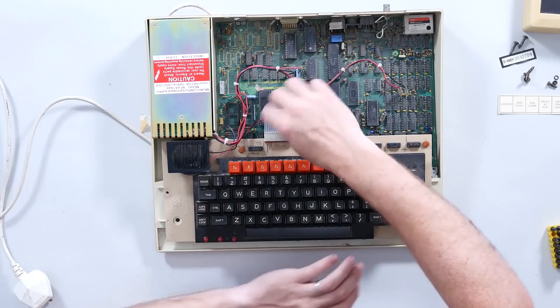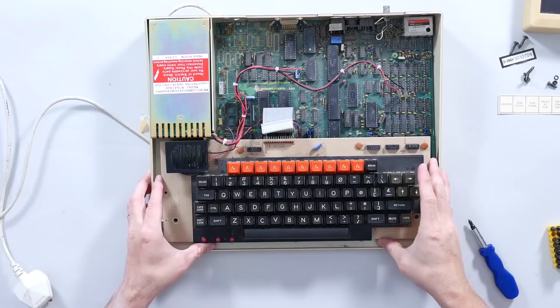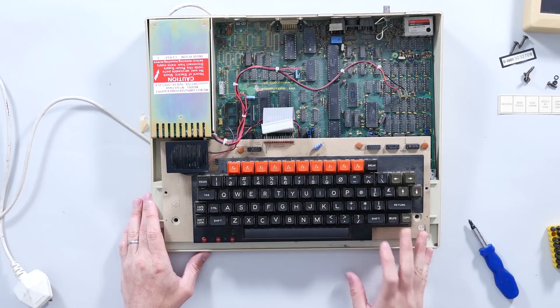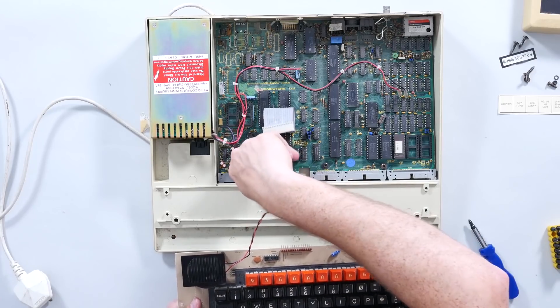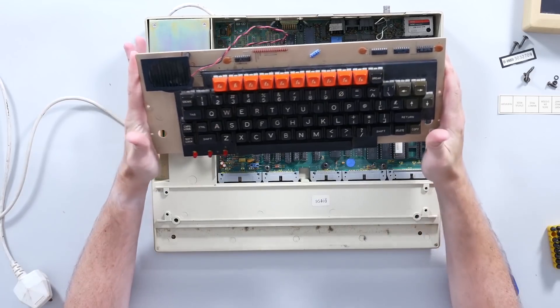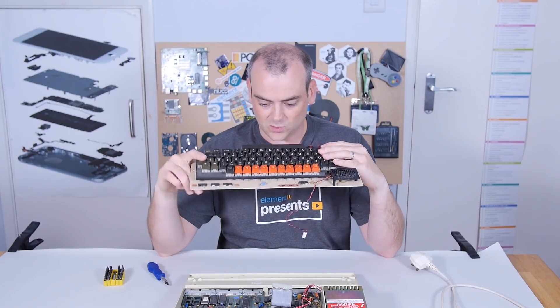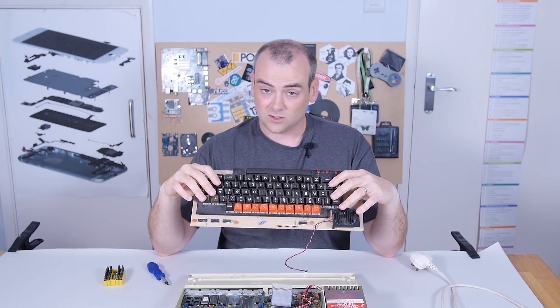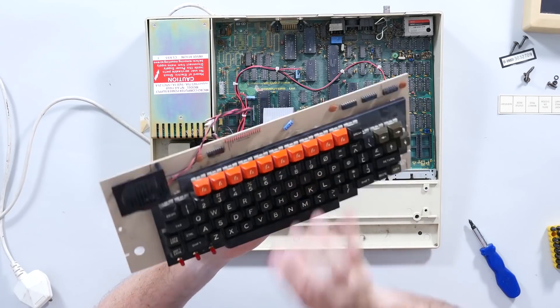It's the BBC computer made by Acorn. This was part of a 1980s scheme by the British Broadcasting Corporation - yes, the same people that do the news - to increase computer literacy. This came off the success of a program in the 70s to improve literacy among the British populace, and they wanted to do the same with computing. They teamed up and went out to tender to find a cheap, serviceable computer which could teach primary school aged children computing, and this was the winner of that tender - sure enough, it's what I cut my teeth on.